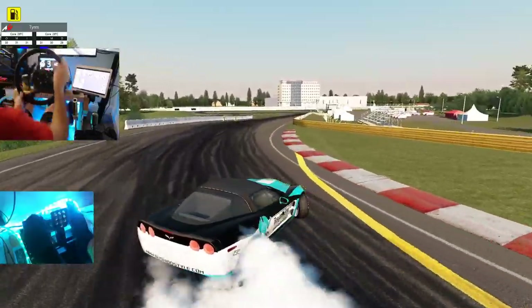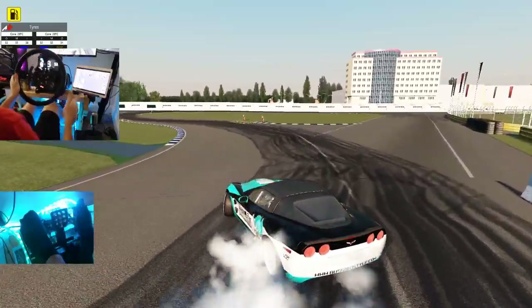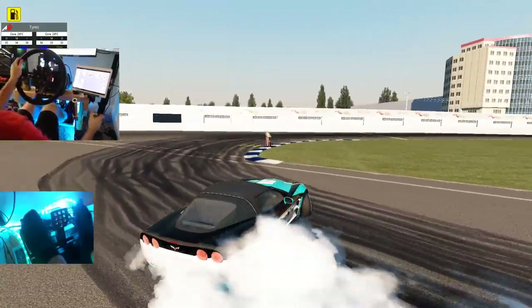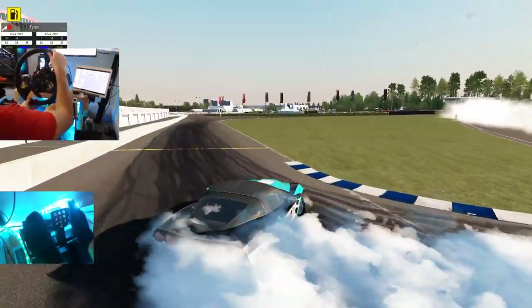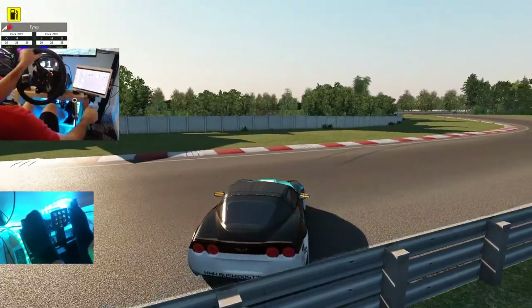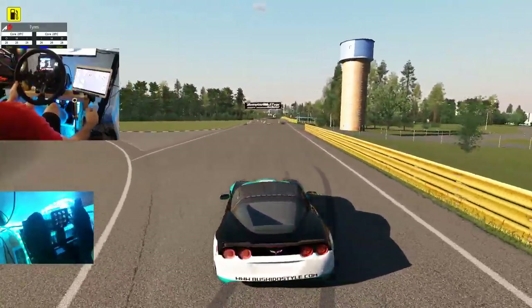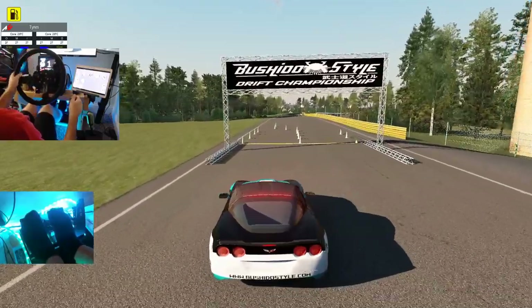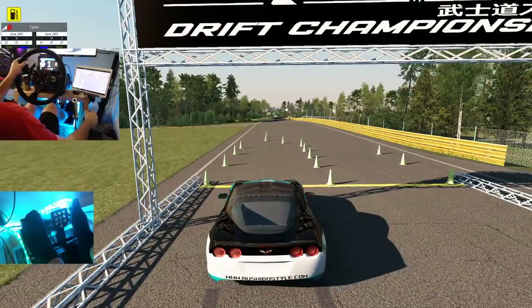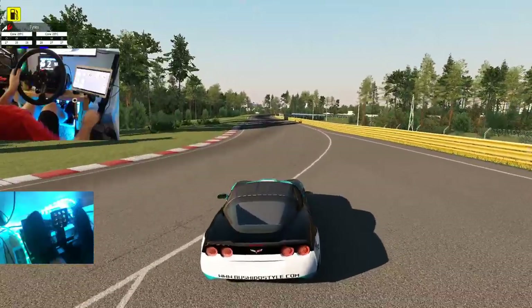Handbrake in — threw it in with too much angle there, had to feather out. Oh, big correction — yeah, that's a very big correction, that would definitely be a zero. That gives you the gist of what the track is — it's definitely very different from the tracks we've been running. It's quite quick and you have to be very smooth on your transitions, because if you're choppy like I was there, you straighten up and have all kinds of issues.